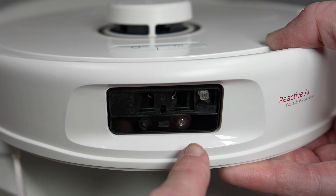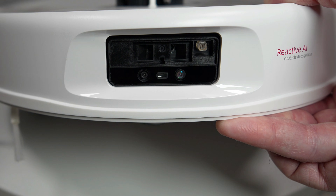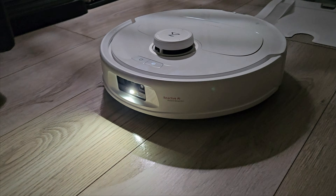Looking at the new Max-V model, we now have an RGB camera, structured light sensor, and an LED fill light for dark areas of your home.